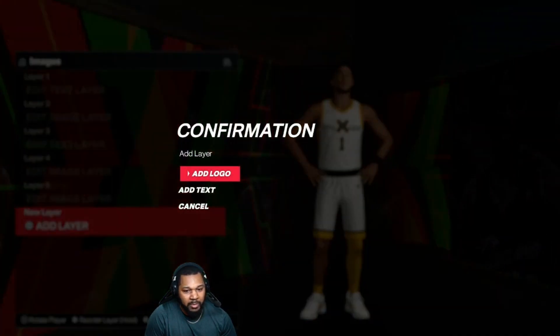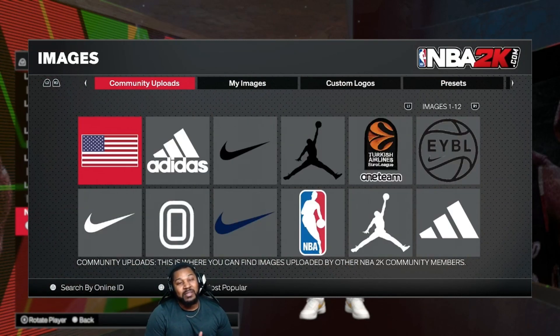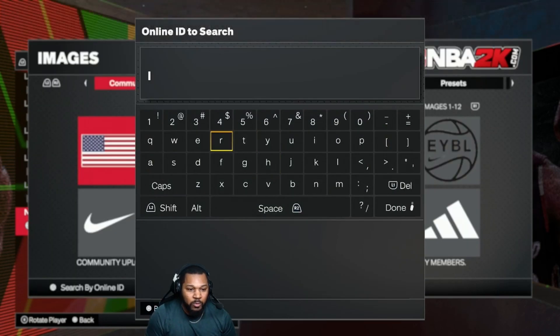On the images, for my PlayStation folks — E-Man Go Crazy. For my Xbox and PlayStation folks that don't see the pictures on my account, links are in the description.